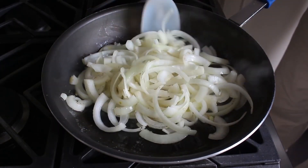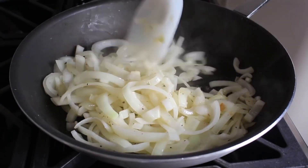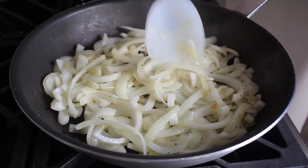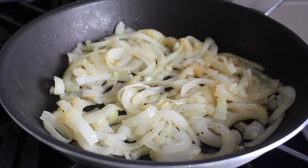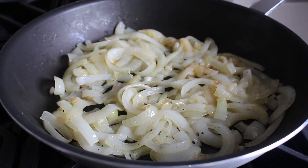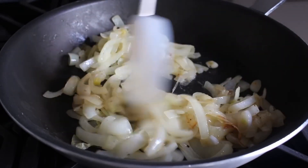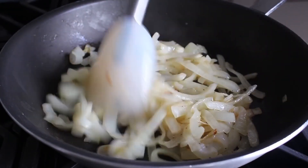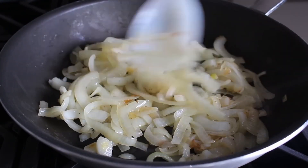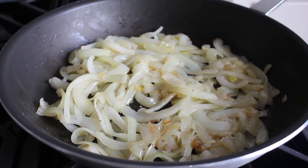You could cook these until they were nicely browned and caramelized, but I'm not going to, because I'm adding apple juice to this, which is kind of sweet. So I'm going to keep these a little bit on the savory side — just cook them until they turn soft and translucent. In the business, this is referred to as sweating the onions. Your sauce will have a little deeper color if you go longer, but cooking them just to this point will pair better with the apple juice.